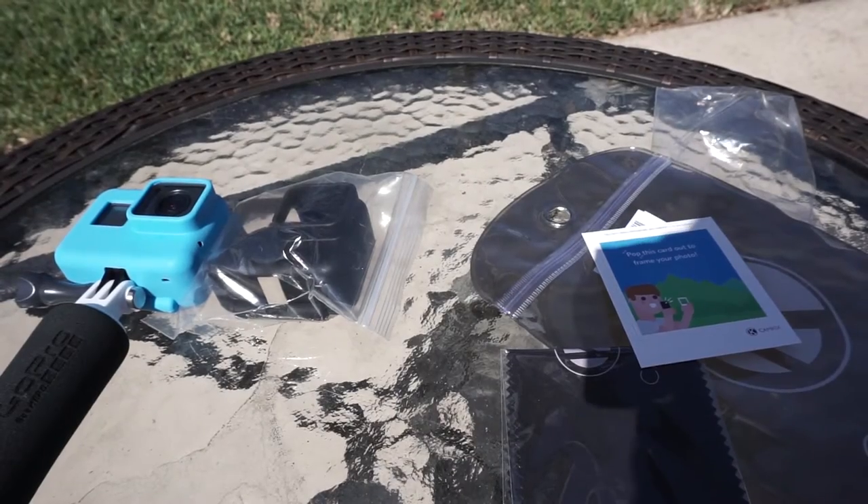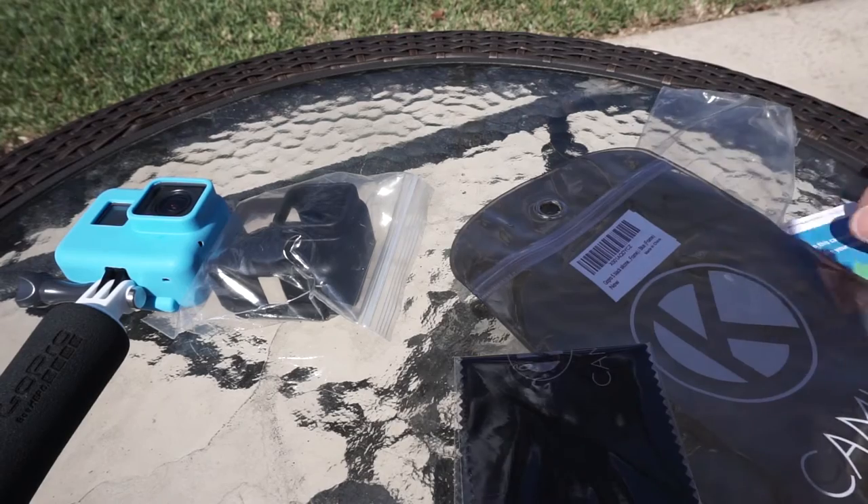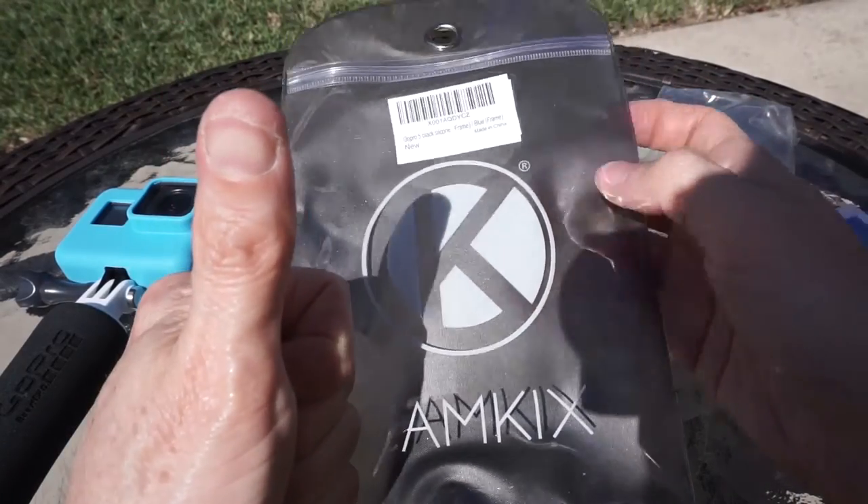It is a nice piece and I thank Cam Kicks for sending it to me — much appreciated. I give it not one but two thumbs up.